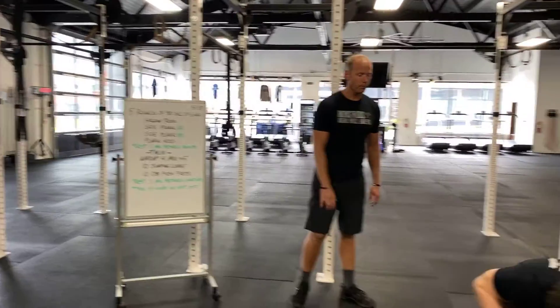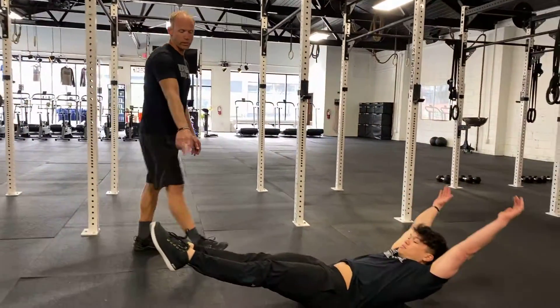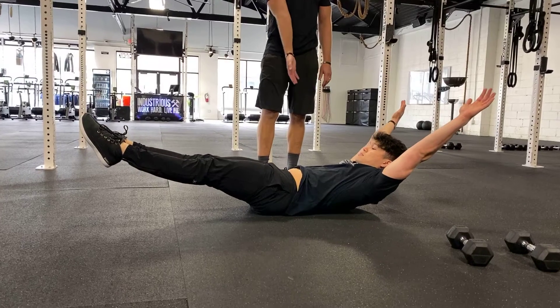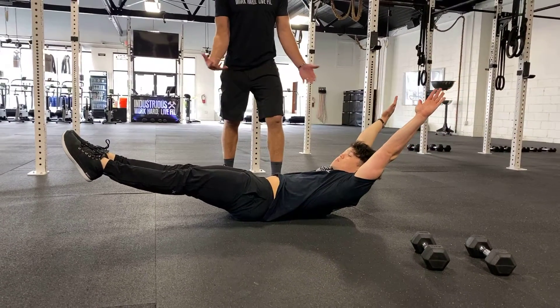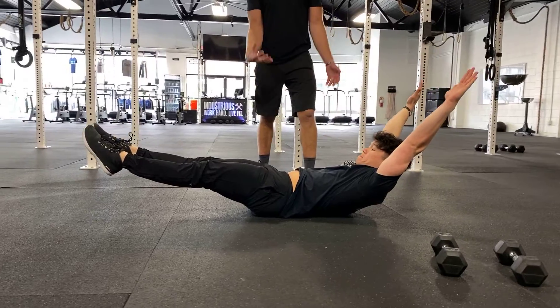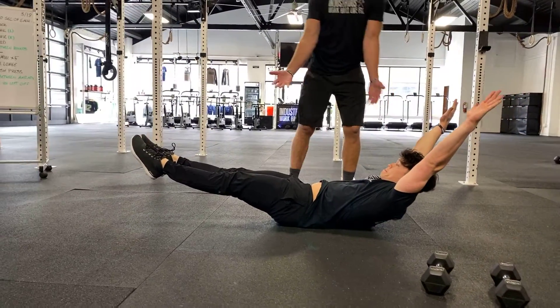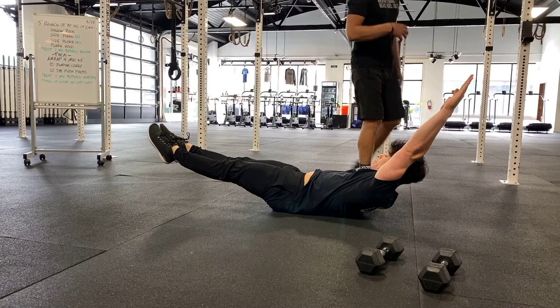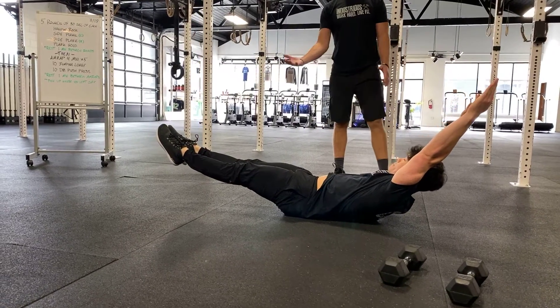The hollow rock: we want you to squeeze the quads, point the toes, and you should be balancing on your low back muscles. If you're not balancing on your low back muscles that's okay, but we want you reaching for that as much as possible. The shoulders come up, the legs come up, we want the quads tight, the belly engaged — that's how you should be holding this.